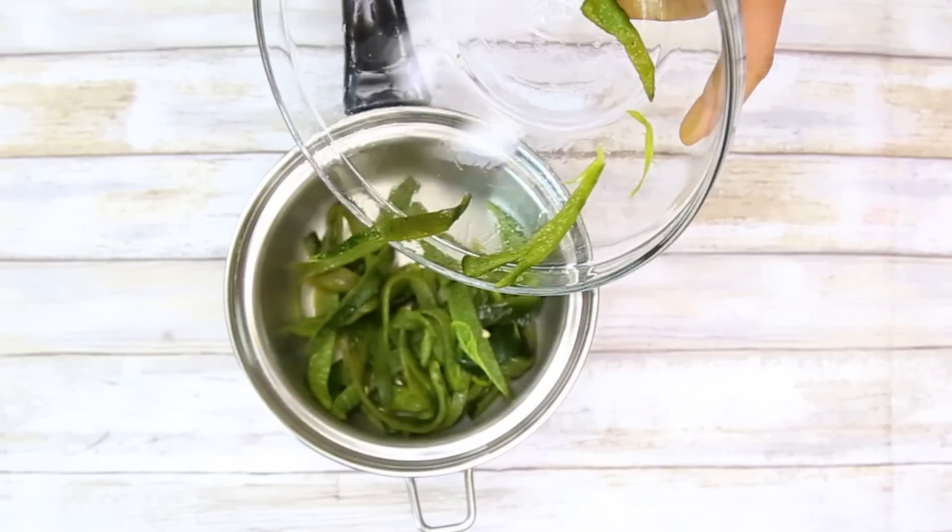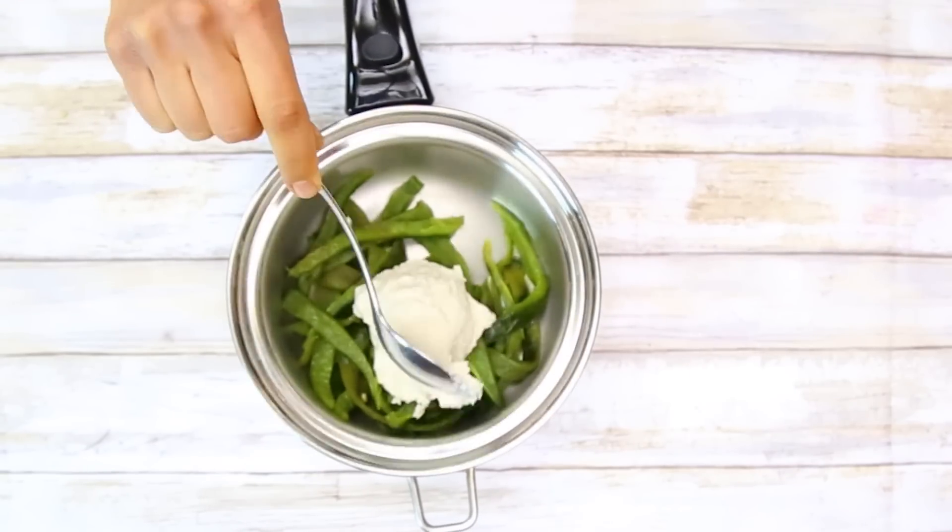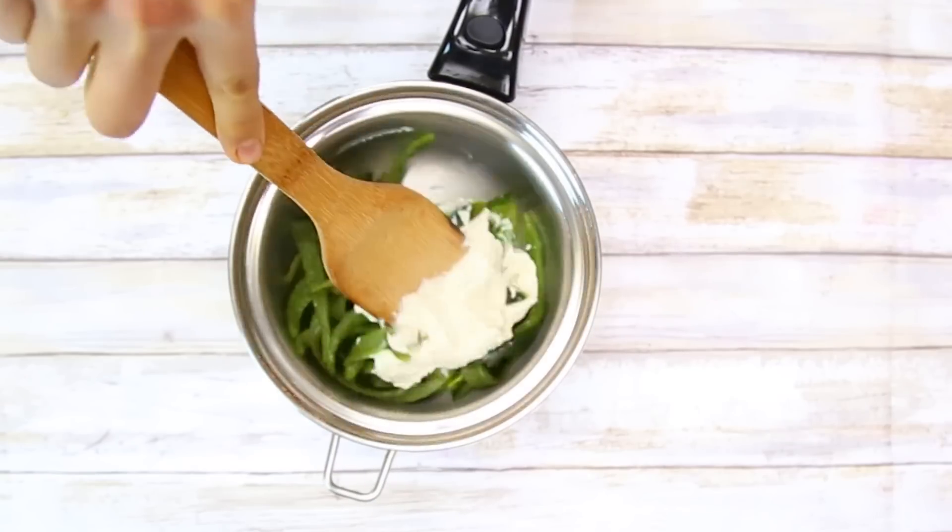Then in a pan, you put your slices of chiles, add around two tablespoons of the cashew cheese, and mix it really well.